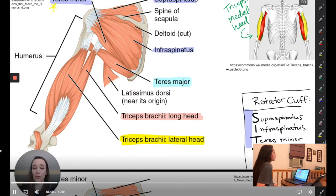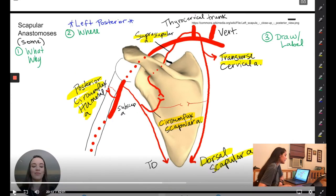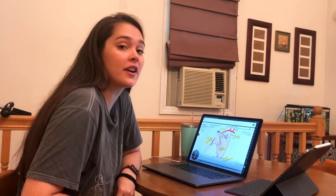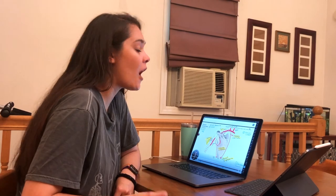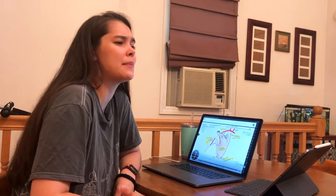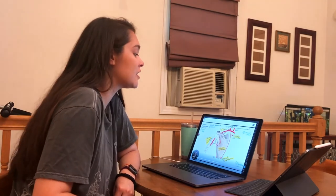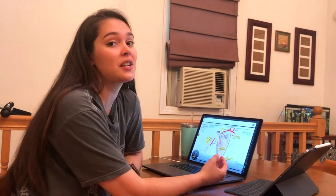The triceps has three heads, and they all have their own names. Something really nice that the instructor mentions is that when you're actually in lab looking at real human anatomy, there is oftentimes a ton of variation in the artery structures and sometimes even in the nerves. The fact that she mentions that during the lecture image portion is really useful.